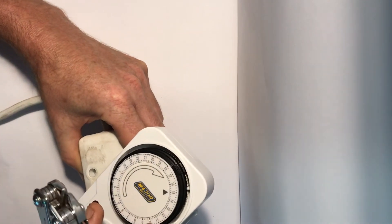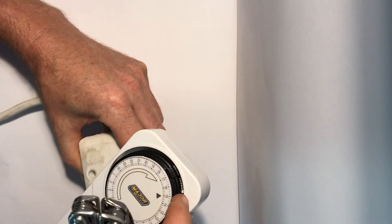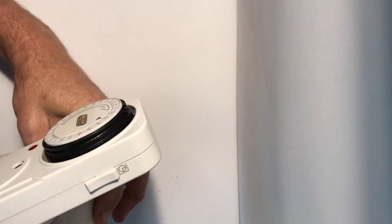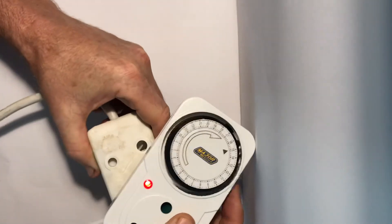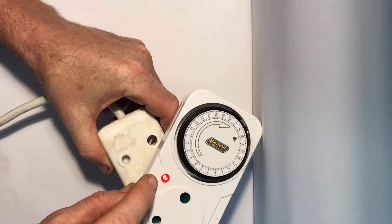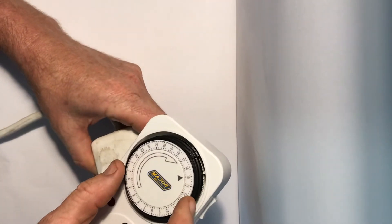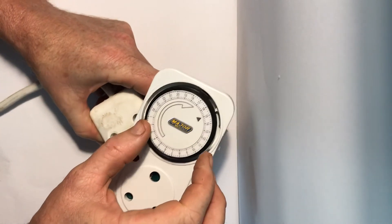The dial turns as it's powered. By the time it gets to that point, it switches on very simply. It's got an override switch — if you want to switch it on manually you can, and you'll see that red light comes on, meaning there's power moving through to your device. If you leave it on timer it runs automatically.